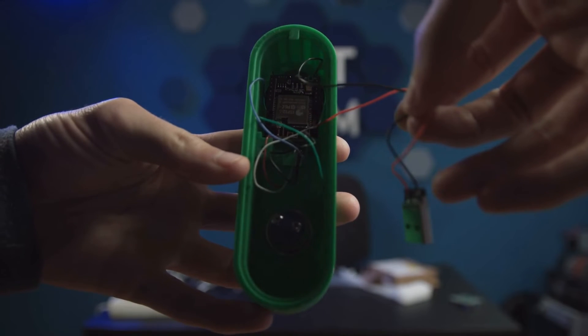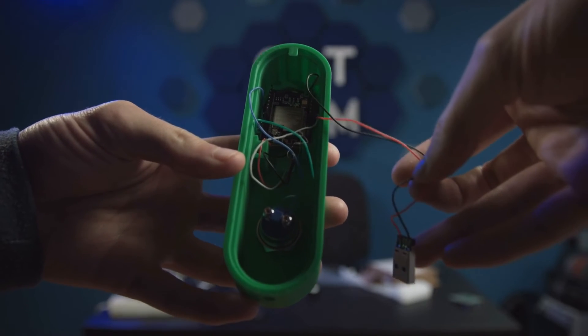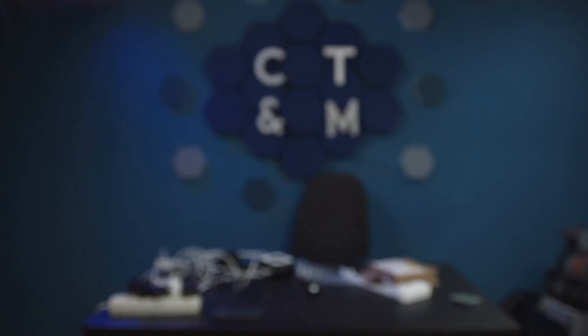Let's take a look at the individual components that are installed here. I'll simply open the back, and we can already see that there is just an ESP with a camera in the housing. Additionally, there is the LED ring light and the button. These are simply soldered together and integrated into this 3D-printed housing.